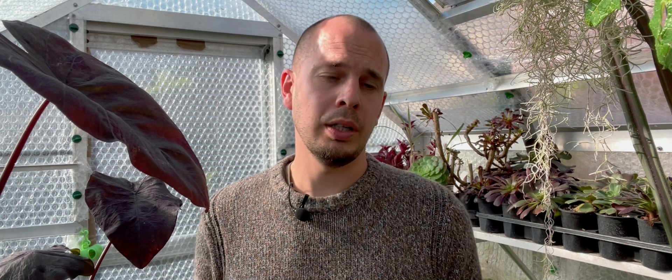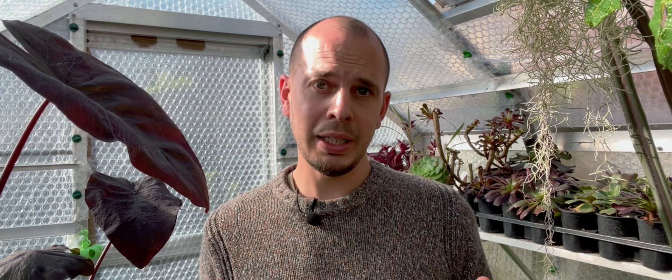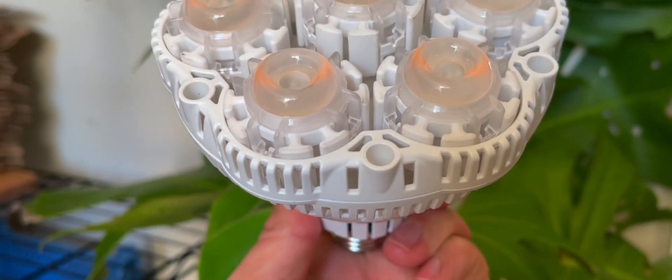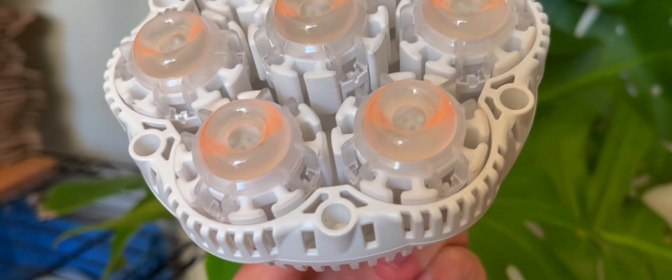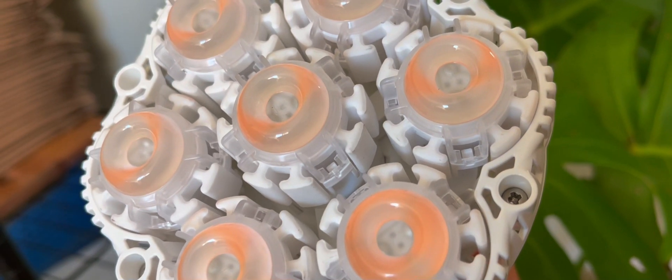I personally use grow lights to help start seeds, root cuttings, and overwinter tropical and exotic plants in my heated propagator. Normally I use a tube grow light that came with my propagator, but Sansi, who produce LED hardware, contacted me and asked if I'd review their 36-watt LED full spectrum grow light. This is a bit of kit that I was actually looking at buying myself, so I was more than happy to say yes.